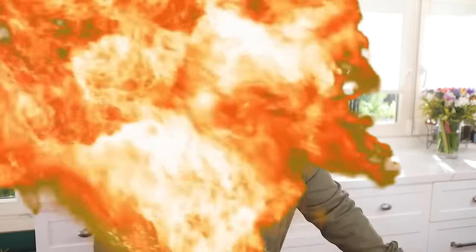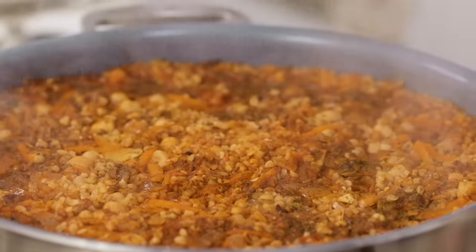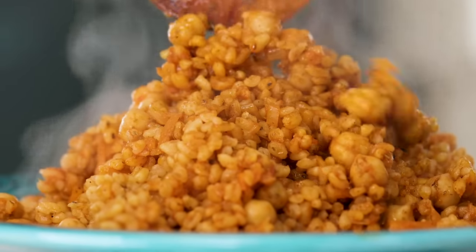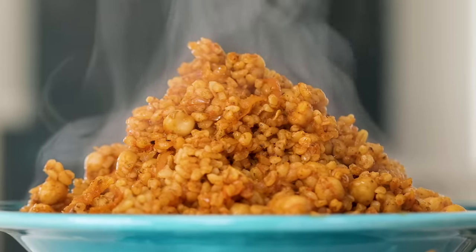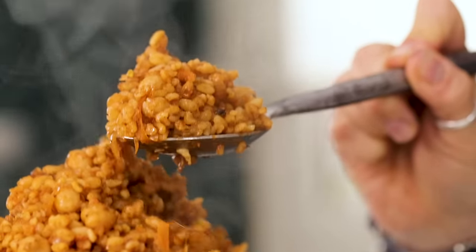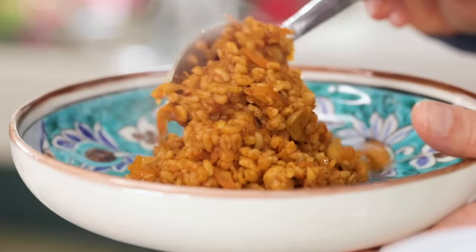Today is a special day — it's Bahar's favorite recipe: bulgur pilav. Bulgur pilav is actually a pilav we eat at least six times a week, usually in the form of rice or bulgur. When bulgur pilav is done greatly, it's heaven on earth. You don't want anything beside it — by itself it's just so beautiful. It's soft, it's fluffy, and it makes you feel full for a long time.